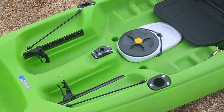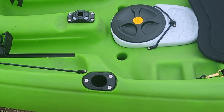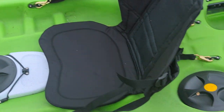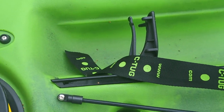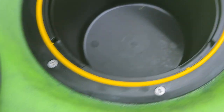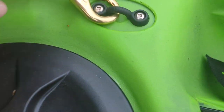Nice center hatches. These are all dry hatches equipped with Rail Blazer mounting hardware and flush mounts. These dry hatches can be used for anything you want to keep dry. Solid. Good hardware.